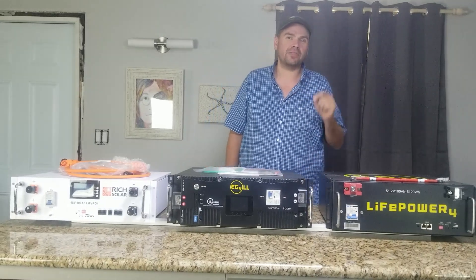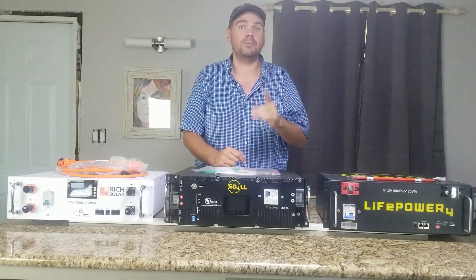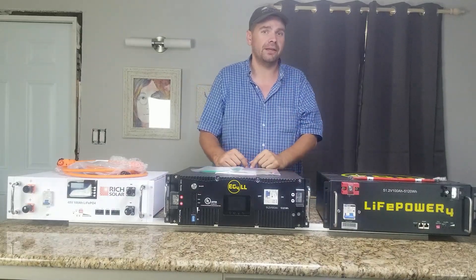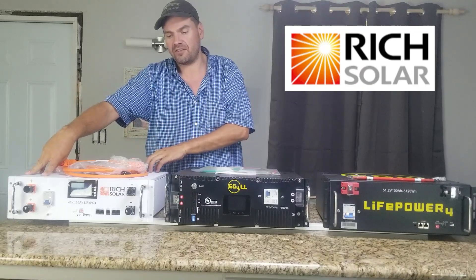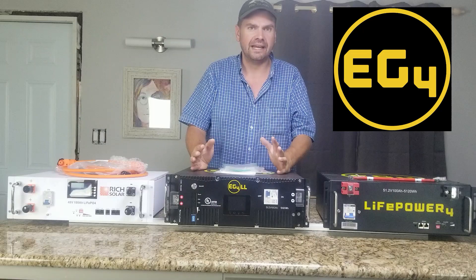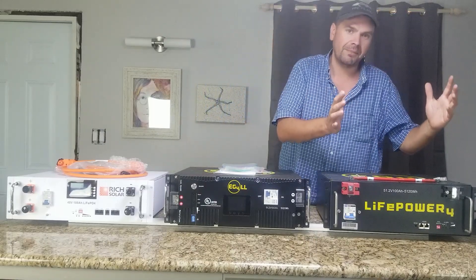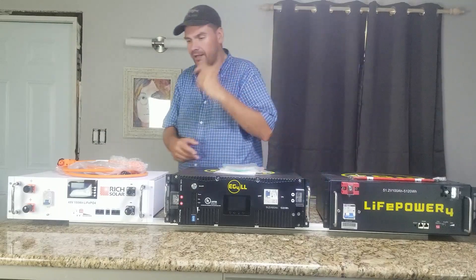Hey YouTube, today we're looking at three different 48-volt server rack batteries available in June of 2023. Over here to my right is the Rich Solar Alpha 5 battery. In my center is the EG4 LL version 2. Over here on my left is the EG4 LifePower. Let's take a look at them real quick.